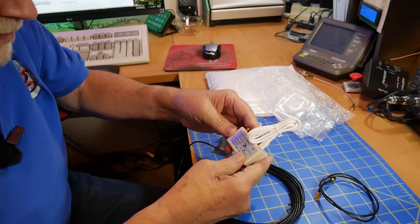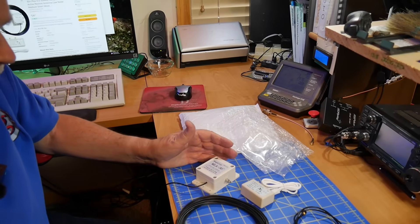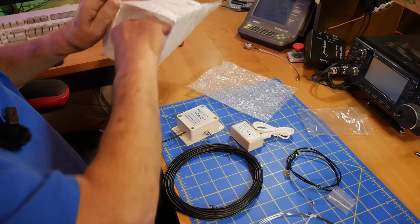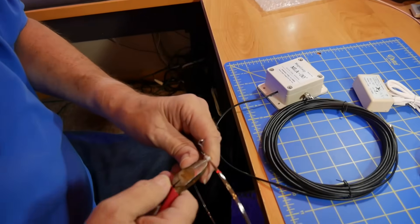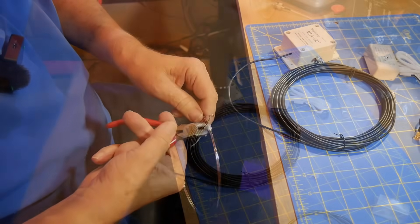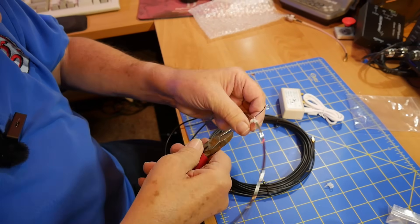I would recommend to the manufacturers that they put in a Type-C connector, because Type-C is getting to be universal now, and if you lose your cable they're very hard to find. Now the loop itself is a little weird — there are no supports for the antenna. These are done with a little tie wrap, and they've got it about as tight as they can get it. These things are made of spring steel, which is not as good a conductor as copper, but they don't make spring copper.